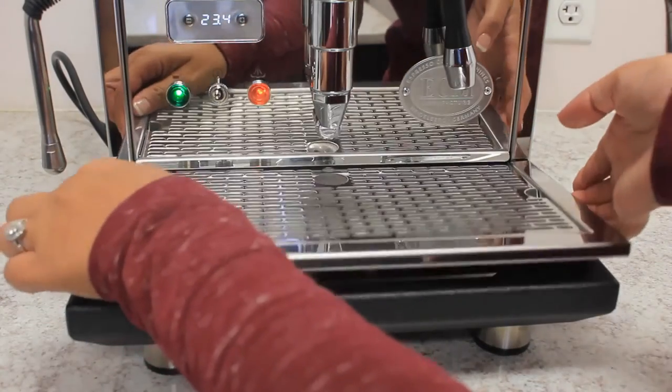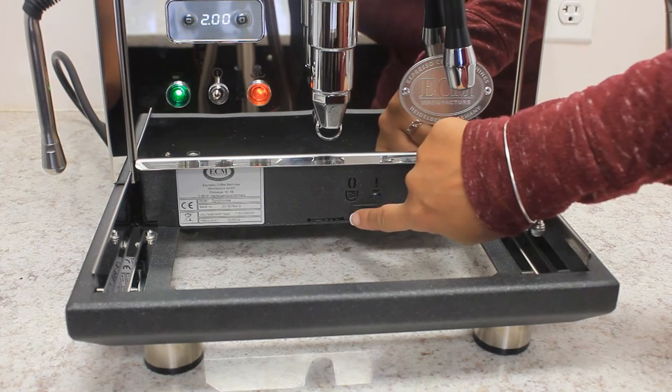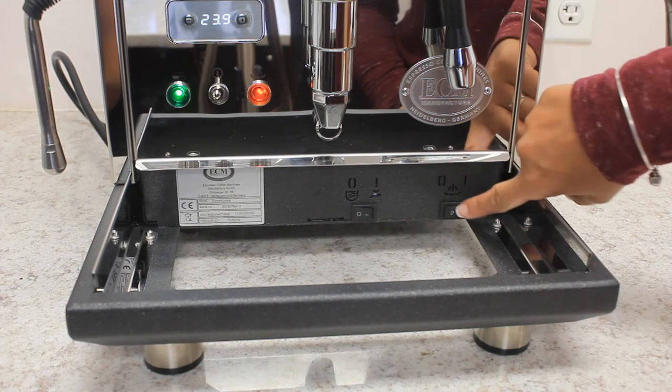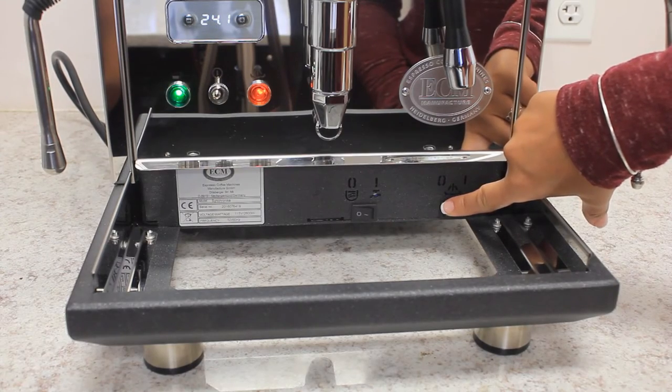Under the drip tray there are two switches. The one on the left switches the machine from using the water tank to direct connect. The one on the right switches the steam boiler on or off depending on whether you are using the steam wand.